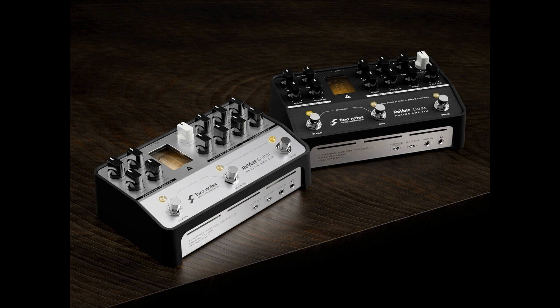It also comes loaded with drive and boost, with an OD boost circuit and footswitch, which allows you to tap into your active channel and customize your harmonics and clarity. There's also an FX loop and MIDI in/out for easy integration.